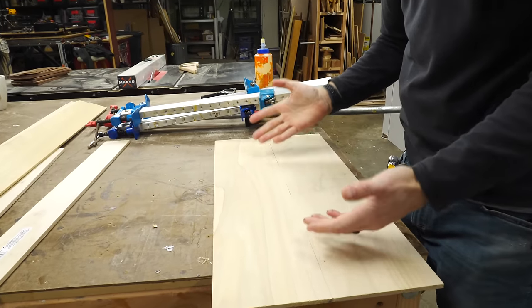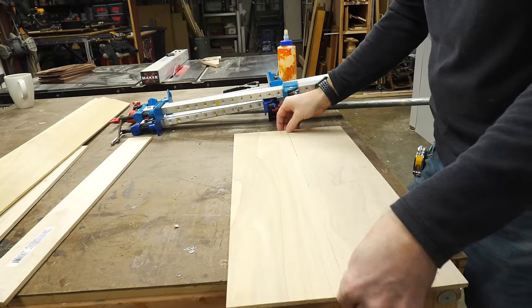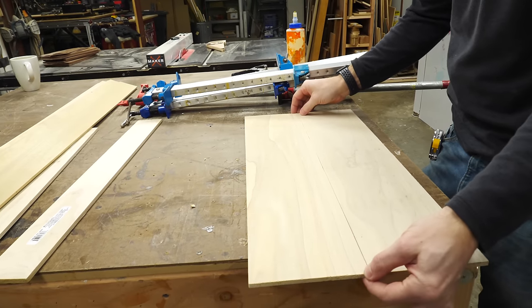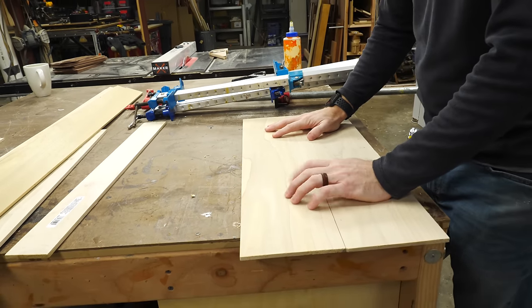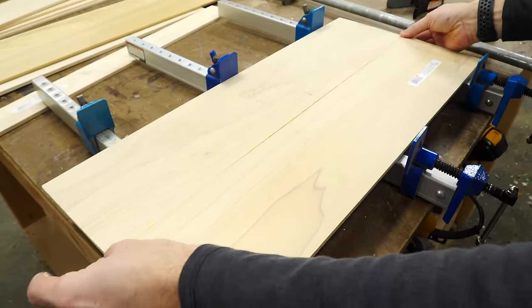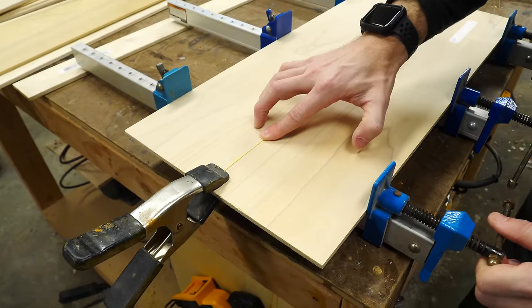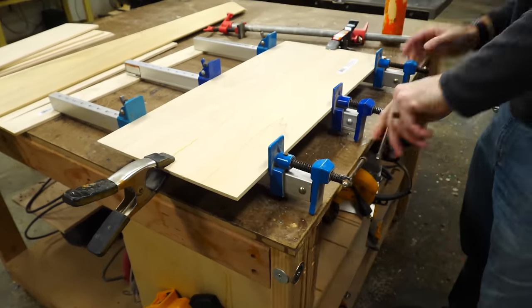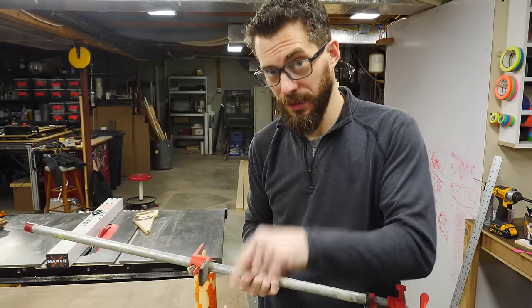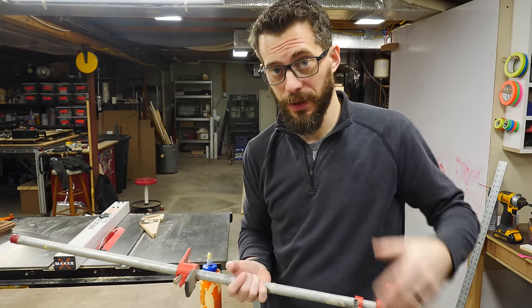For the first piece, I'm actually not going to cut these down yet. I'm going to glue these two thin pieces up into a panel, and this is going to be the bottom of the top tray that's going to slide back and forth. I'll go ahead and glue these up so they can be drying while we cut everything else down. Anytime you're doing a panel like this, especially with really thin material, you want to make sure to clamp it from both sides so that it doesn't bow when it dries.